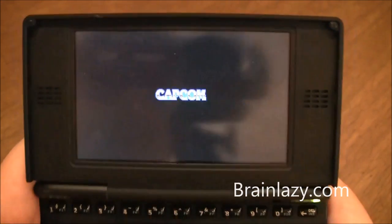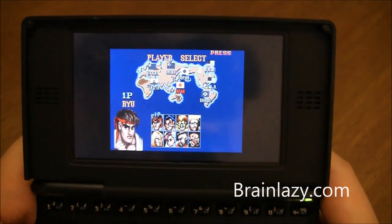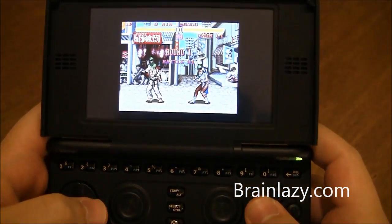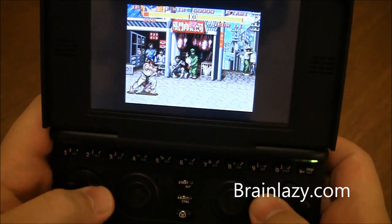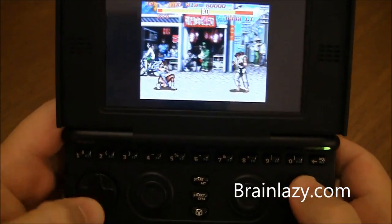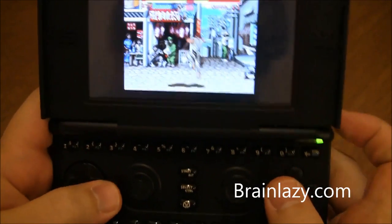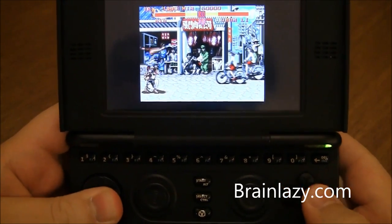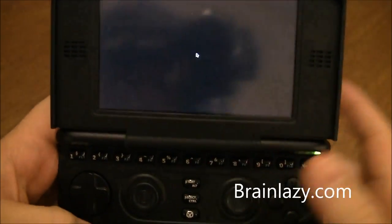I apologize — I'm kind of looking through my LCD viewfinder, so if I'm fumbling around, that's because I'm not looking at the right place. But you can see the shoulder buttons work well.